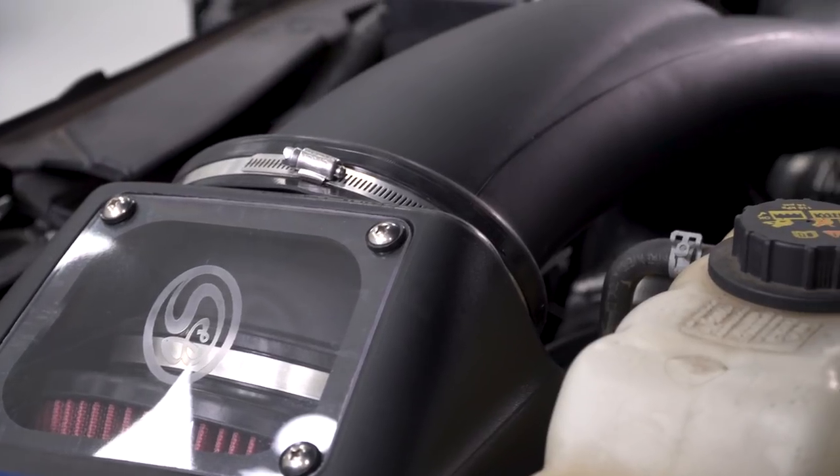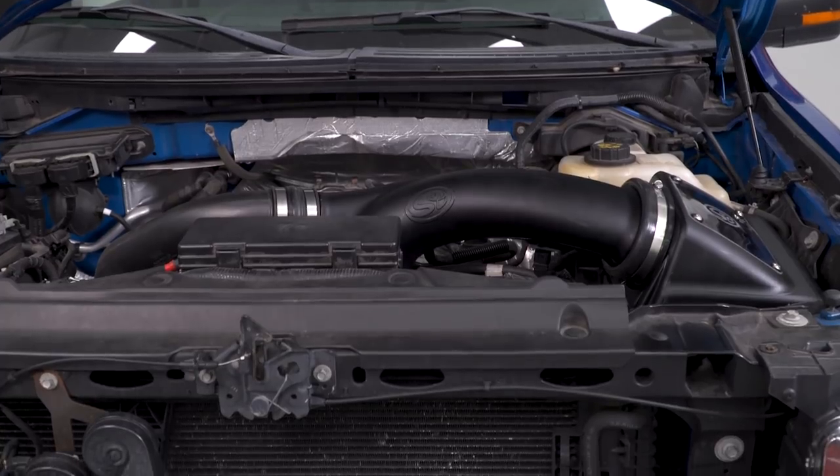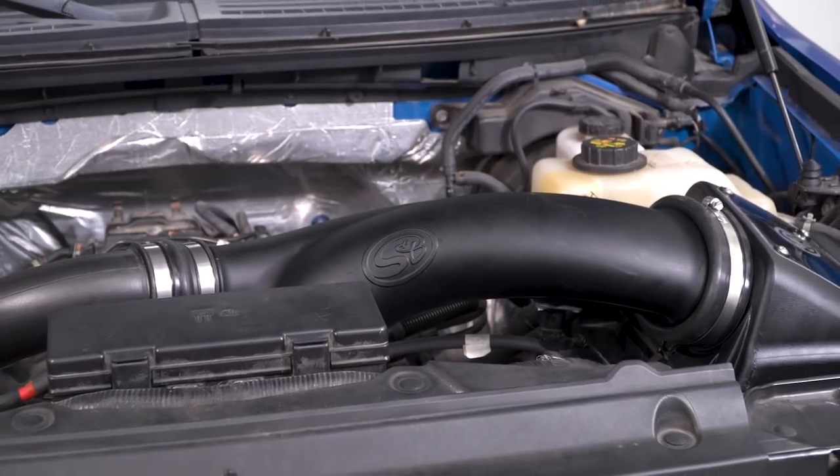The S&B has a lot going for it. Aesthetically, it's a nice upgrade. Functionally, it's a closed-element design that retains the cold air inlet inside the fender, and because it's an oiled filter, you can clean it off, throw it back in, and you're good to go for the life of the filter.